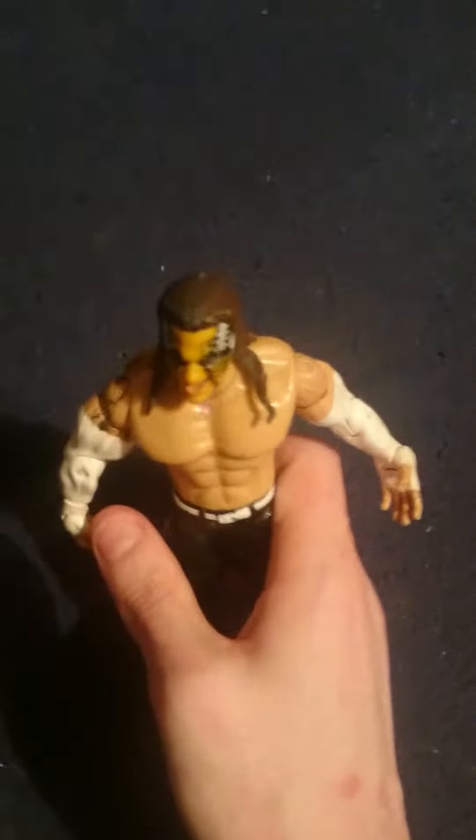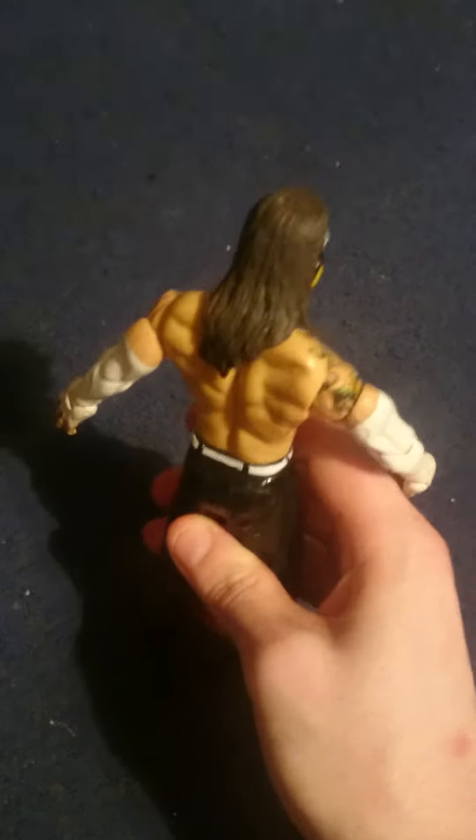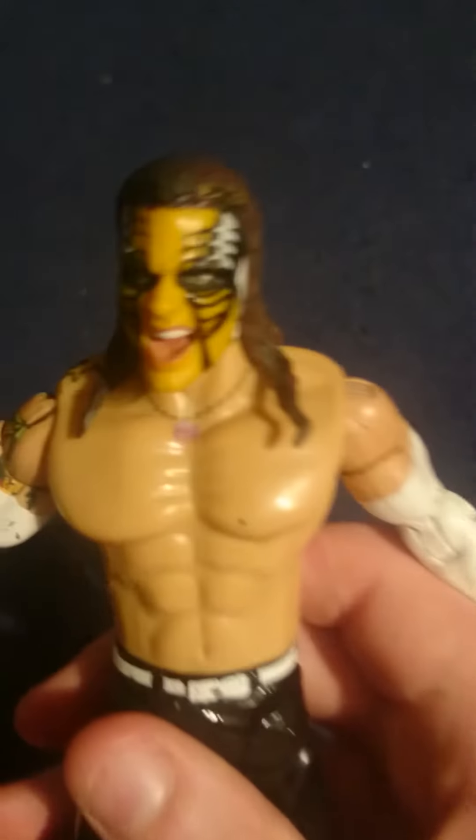Hello YouTube, this is the toy reviewer, reviewing a toy on WWE Jeff Hardy. Now this toy is quite well painted, as you can see he's very well done with the facial features.